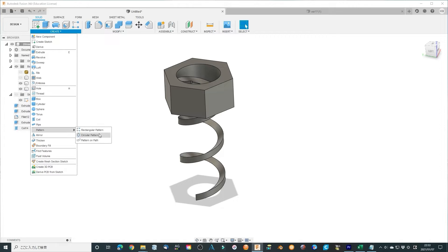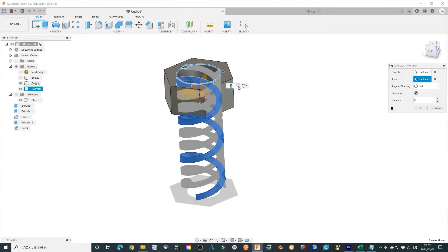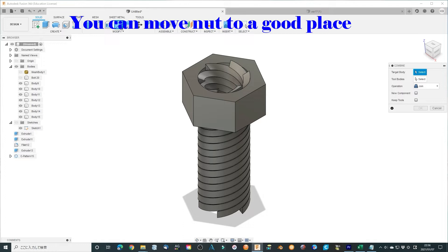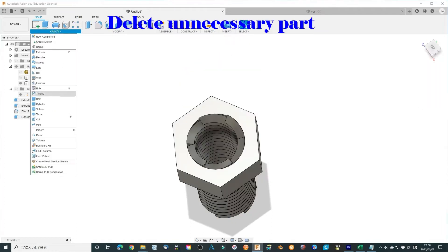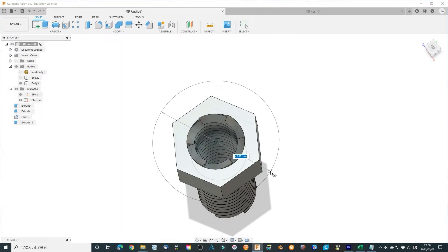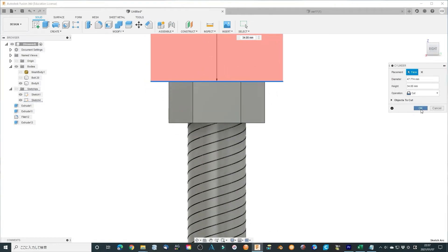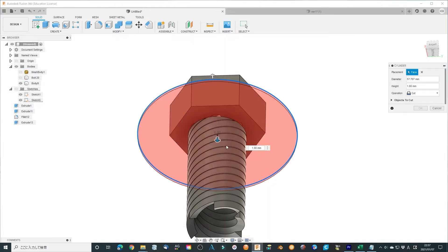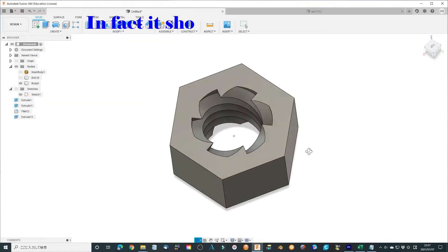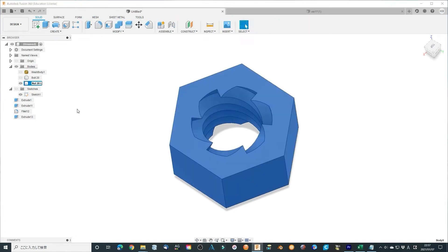Then also make 6 copies of the threaded part. Then combine them all together. Cut the necessary part and delete them. Also chamfer or fillet the surface with 1 mm. Name it as Nut 20L. Now one of the nuts has been finished.